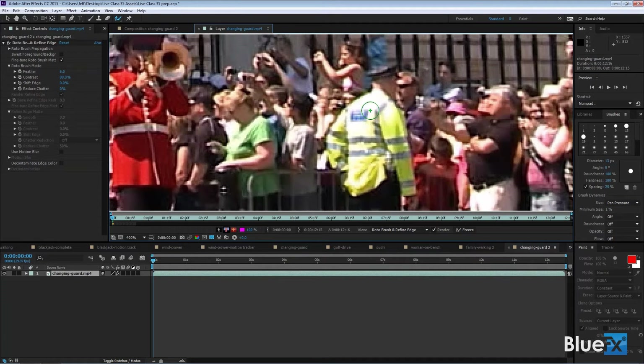Now I want to select the second guy — you can select more than one object in the same scene. I'll draw inside him. It picked up a little oddity and missed part of the sleeve, so I draw down the sleeve. The brush is too big, so I'll hold Ctrl/Command and drag left to make it smaller, then drag to add the arm. Hold Alt/Option to remove that bump, and remove any other odd areas. Now we have a pretty good selection — that little remaining thing I'll live with since we'll be zoomed way out anyway.